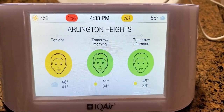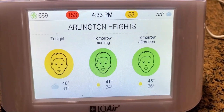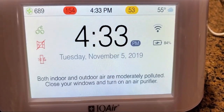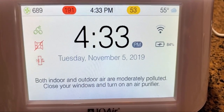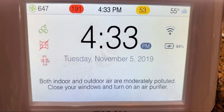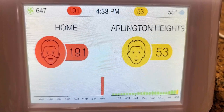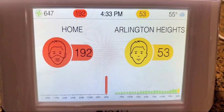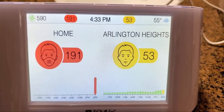Look at that — the screens are changing to let me know what the air quality is going to be tonight, tomorrow, and tomorrow afternoon. Both indoor and outdoor are moderately polluted — it says close your windows and turn on your air. I'm going to play around with this and see what else it tells me about the air quality in my home. It's pretty awesome, I'm loving it.